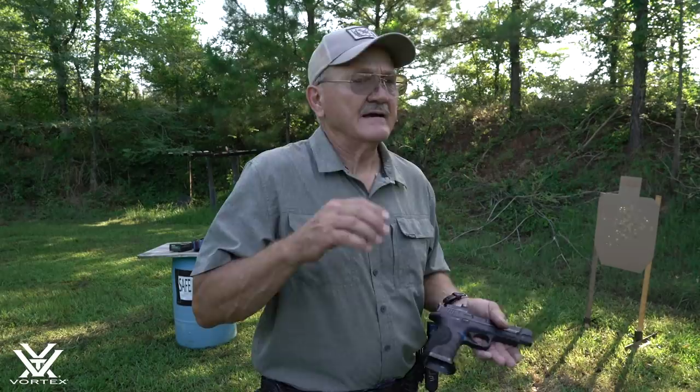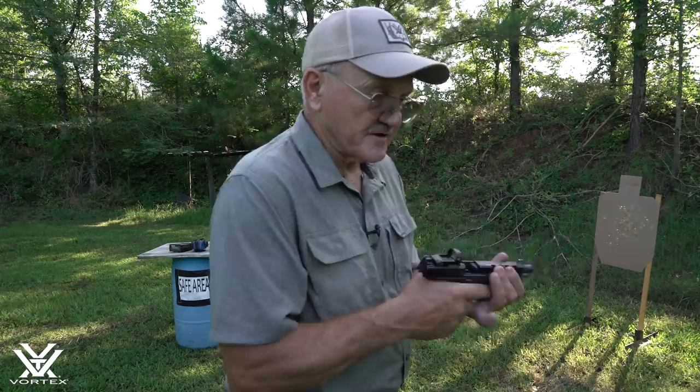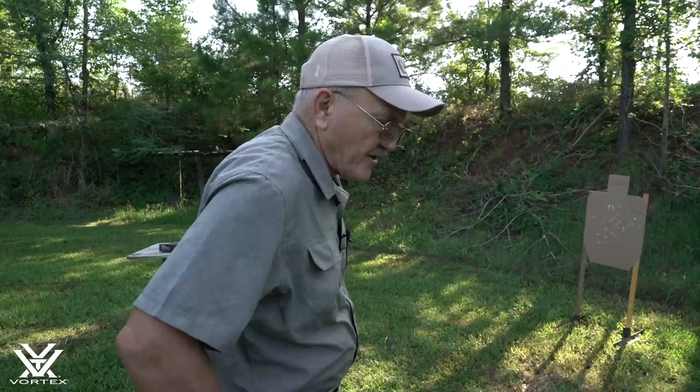A lot of people say they have a lot of trouble shooting strong hand and weak hand with a dot sight. I'm going to give you some insights on what I see when I'm transitioning from target to target or weak hand to strong hand. The big thing I find with most folks — I've got an empty pistol here — is that when you practice this, you want to go for technique. Set up a couple of targets, relax, and use vision skills.